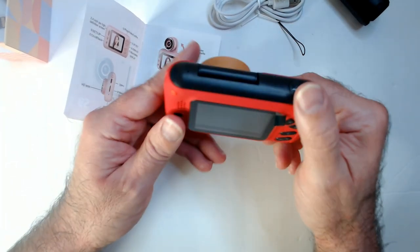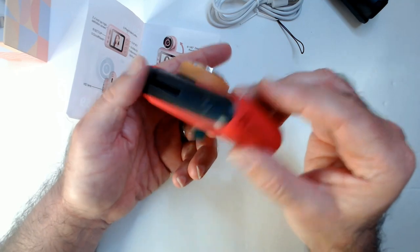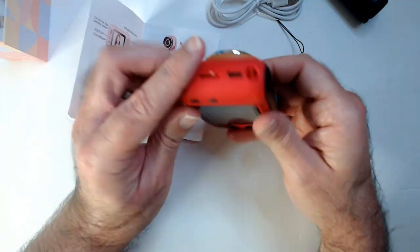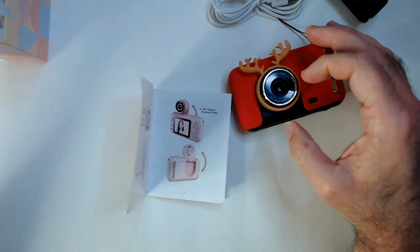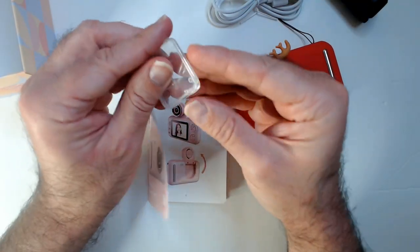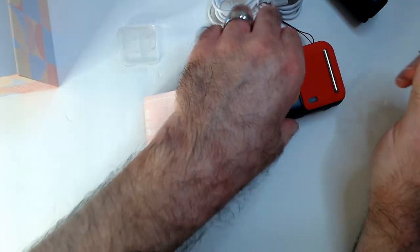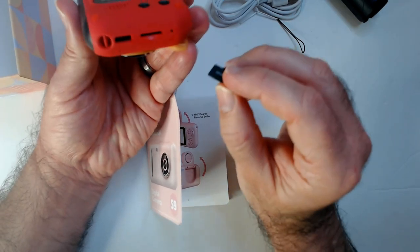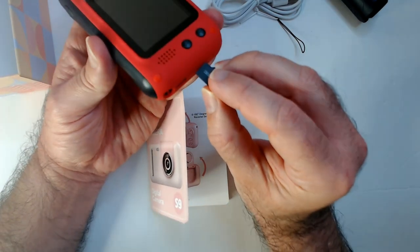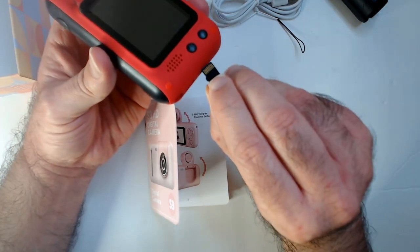It's on sale for $28.79, usually $35.99. For a digital camera, back in the day that would have been a good price, but it's more like a toy. I think $30 for this kind of toy is too much because you can get a better camera for a little more or maybe less. This one got really good reviews so I grabbed it, thought maybe the family gets some use out of it.